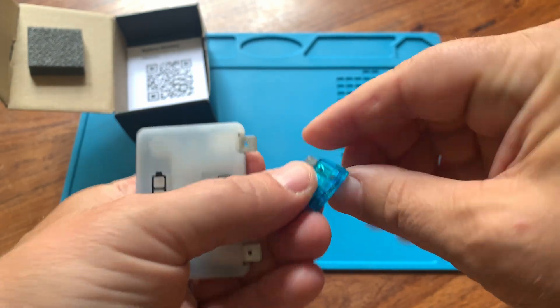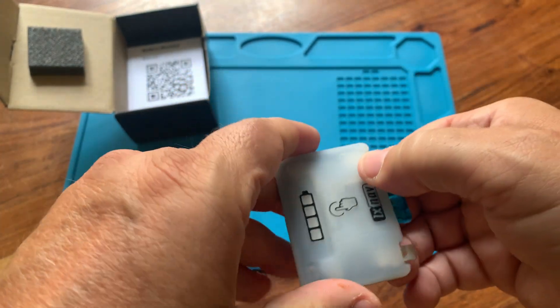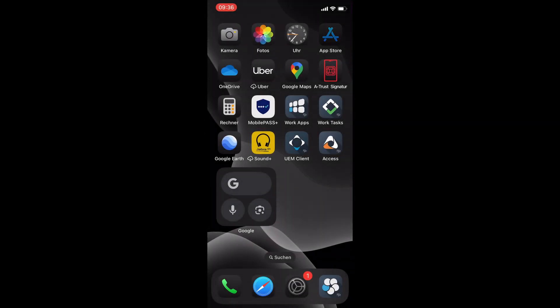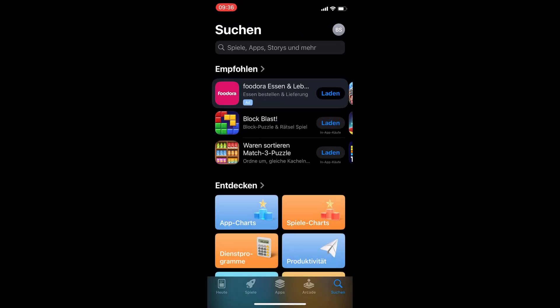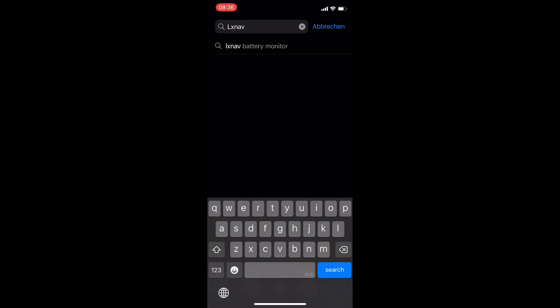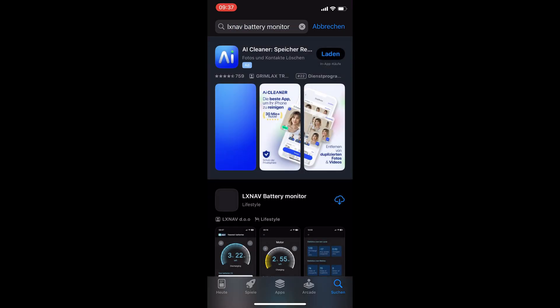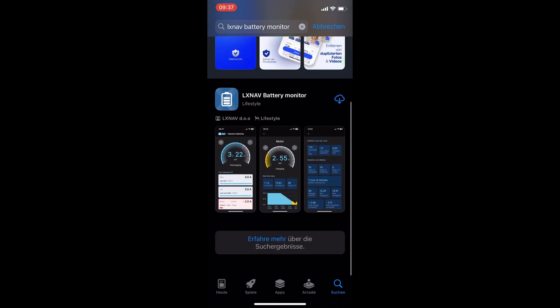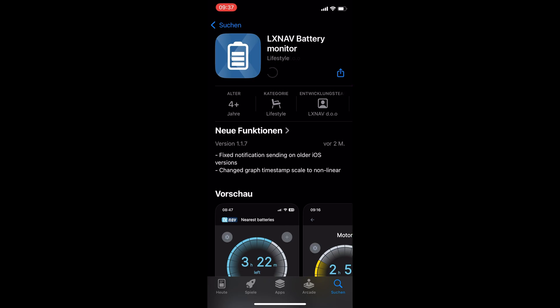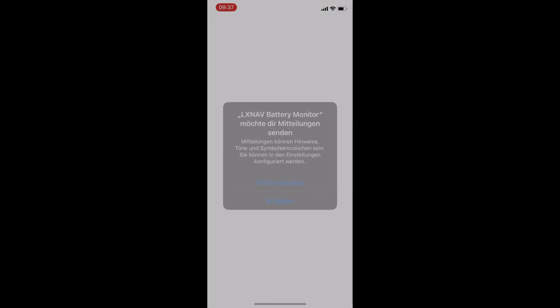The device is protected by a 15 amp fuse. Since virtually everyone owns a smartphone these days, it makes sense to display the battery status right on your phone. There's an app for that. Just search for LXNAV Battery Monitor in the App Store and install it. The program is small, so installation only takes a few seconds. We'll open the app in a moment and we'll need to confirm that we want to receive battery alarms and warnings. This can be disabled later.